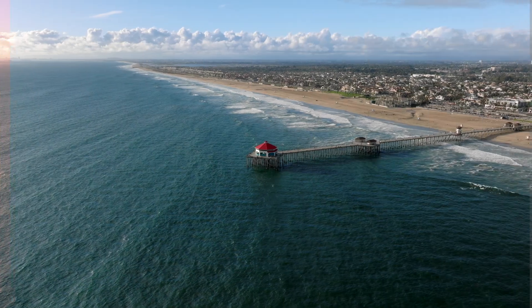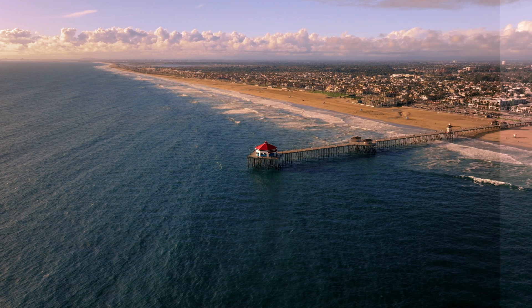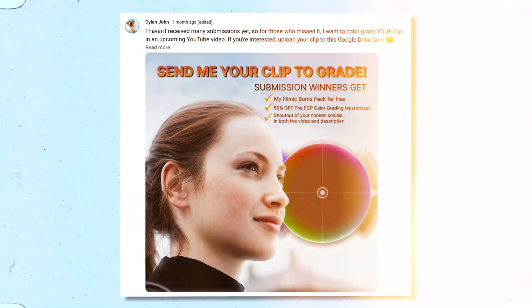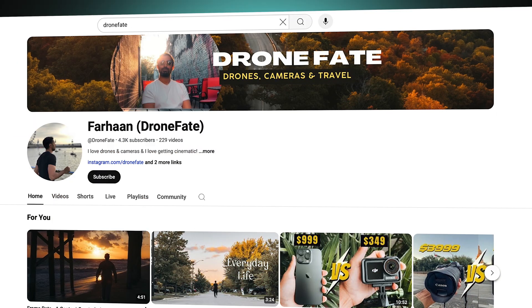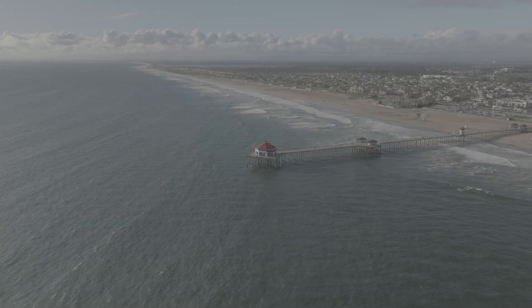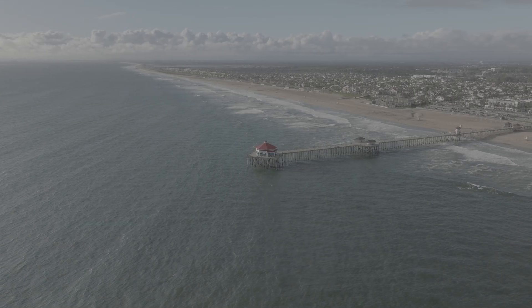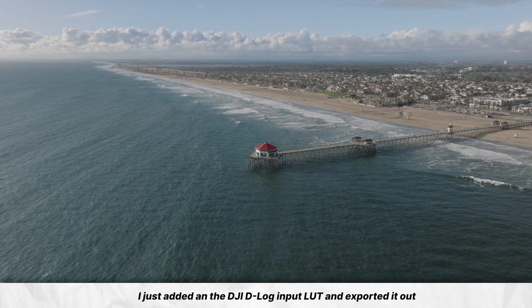We're going to be using the new magnetic mask in this video, going over some color theory and learning some tricks that'll get your shots looking great. This video is the second video of five in a series where I color grade your clips on the channel. This particular shot is from a subscriber named Farhan whose channel is called DroneFate. This used to be log footage but since I realized that not everyone grades log footage, I converted it to Rec.709 for this example.